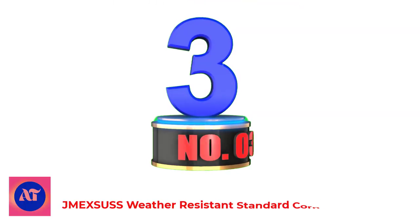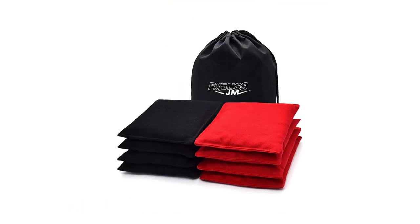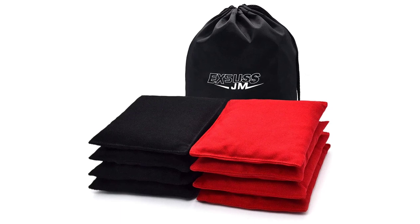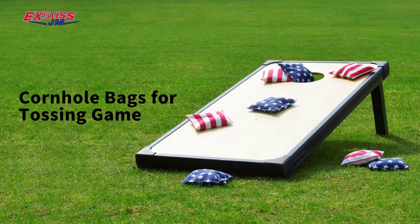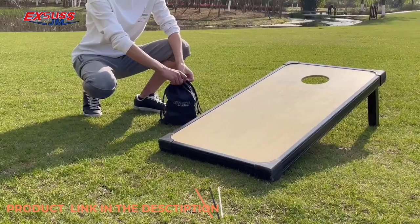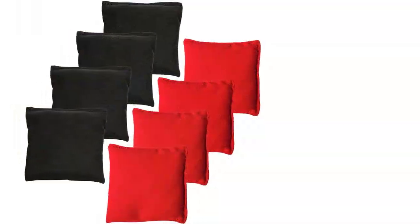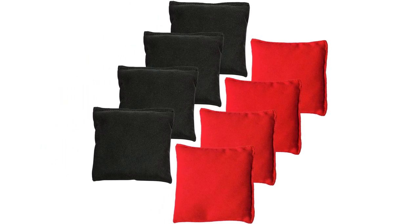Number 3: Jmexis Weather Resistant Standard Cornhole Bags. Size: 6 inches by 6 inches, and weight: 15 to 16 ounces. These are officially sized cornhole bags meant for regular play. The durability and feel of cornhole bags found in retail chains are not compared with ours. Our higher quality cornhole bags are made of durable duck canvas, with excellent tear resistance, durability, and wear resistance.